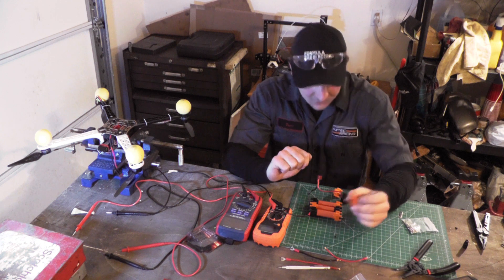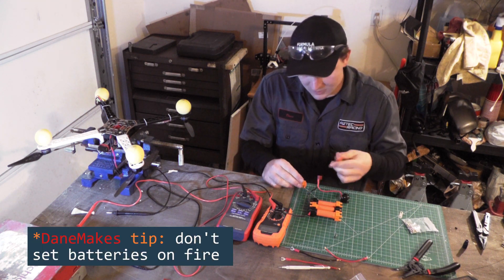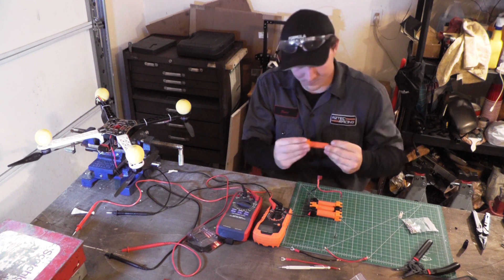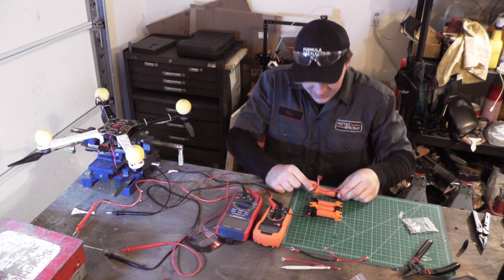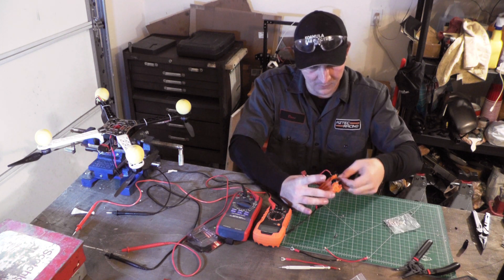I actually wrapped these cells myself, just with my stove — not terribly difficult. Beautiful. This is going to make for a 14.8-volt nominal voltage pack.